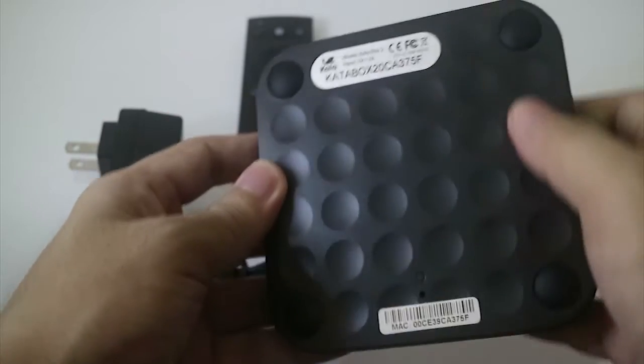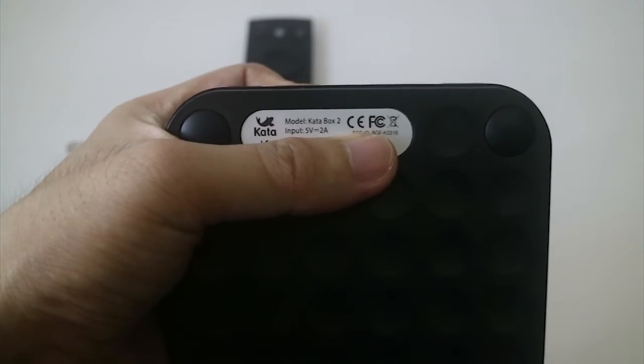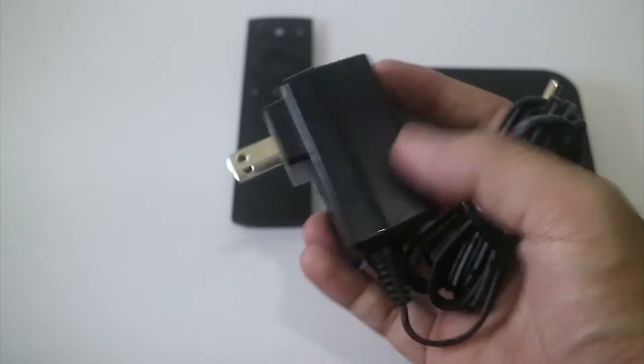At the back side you will see 4 rubber feet. And here is the model, KataBox 2. Powering the KataBox is a DC adapter.